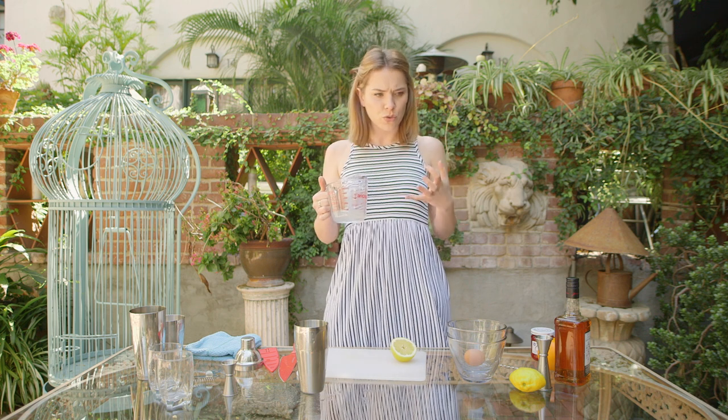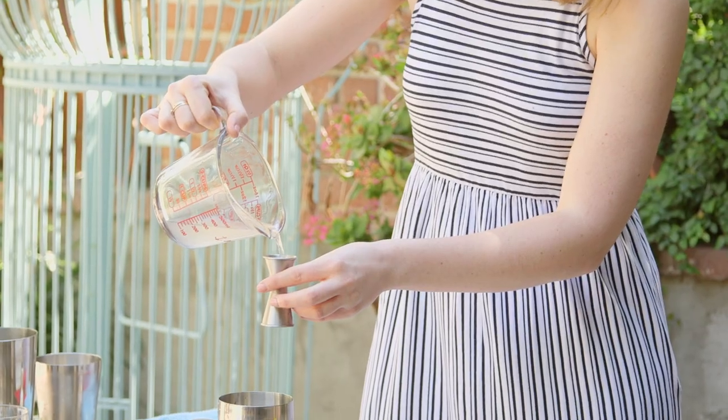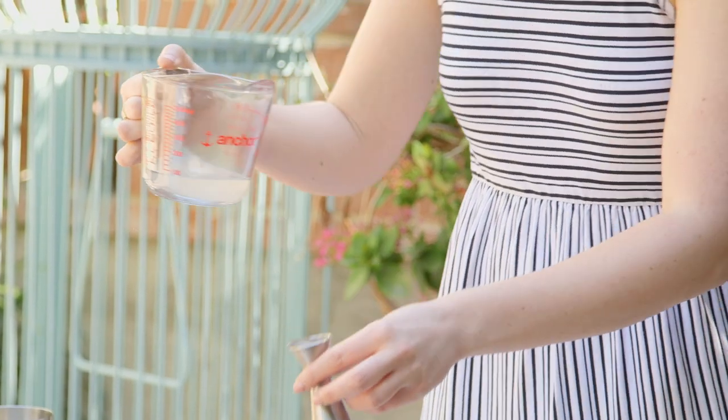Now we're also going to go in with some sweetness, because as you can imagine this is a lot of tart flavors and we want to bring out that lovely natural sweetness of the ingredients. I've made here some sugar syrup — super simple: equal parts sugar to water in a pan on your stove. Make sure everything is beautifully dissolved, and then we're going to add in half a measure of sugar syrup into our cocktail as well.